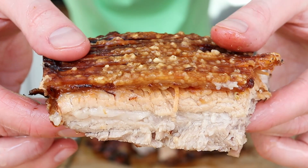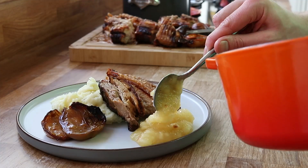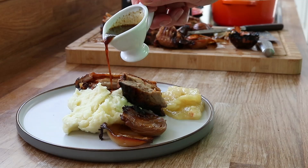A classic pork belly dish is a wonderful thing and in today's recipe I'm taking a beautiful bit of pork belly, roasting it in the oven and serving it with some applesauce, gravy and mashed potato. Sometimes it's about doing the simple things well in the kitchen and this is most definitely the case with this beautiful dish.